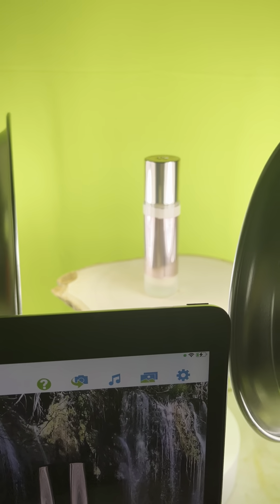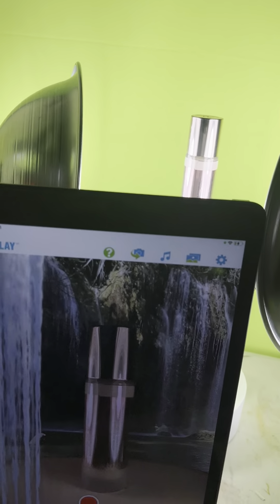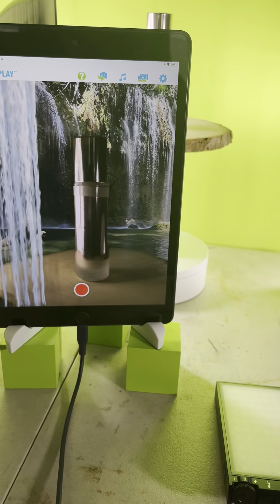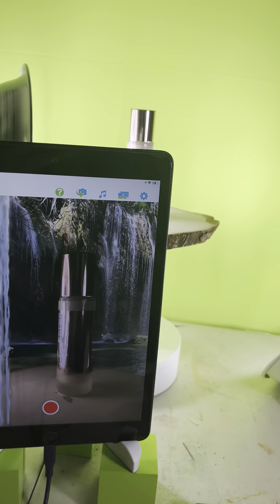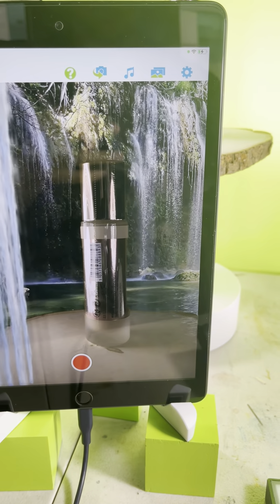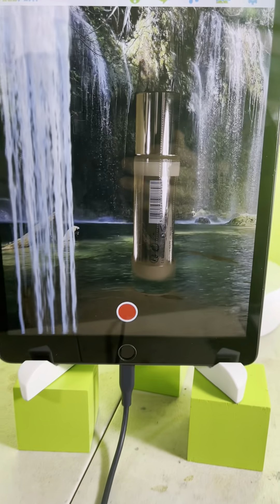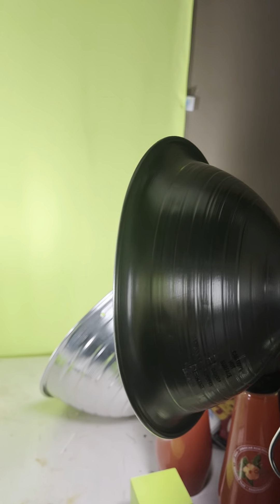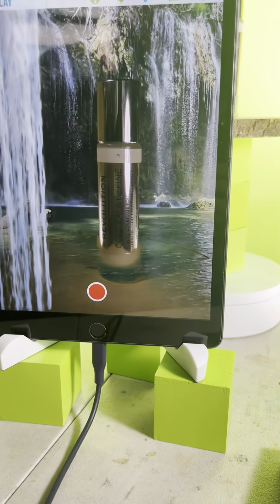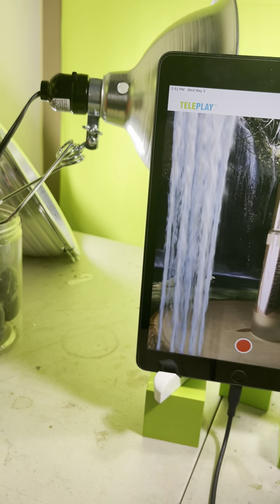Have one or two lights — preferably two — really close to your product if it's super reflective. Let's see what happens when I put this light a lot further away. It actually still looks pretty good even three feet away, but when I put the second light three feet away too, the whole thing starts to look bad. See now it's starting to look bad — the wood piece is gone and there's already visibility issues within the actual product.